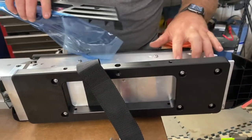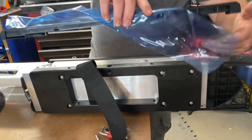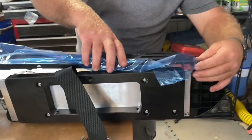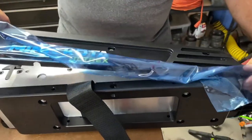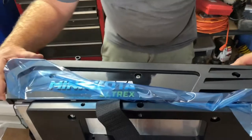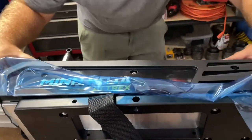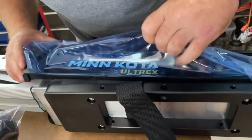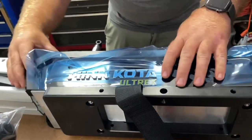You have to remove the access panel in order to access the bolt holes on the outer side, so we're going to install that back on now.